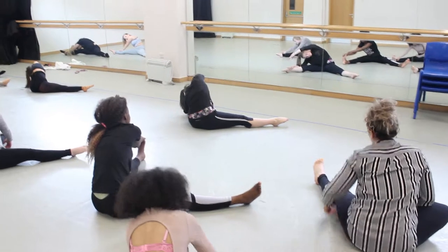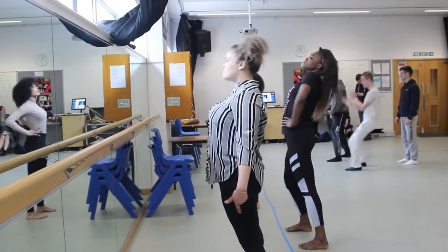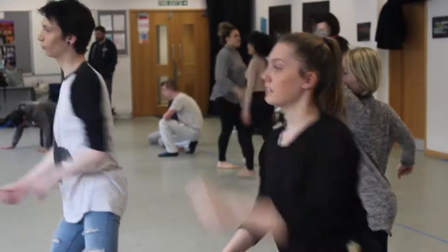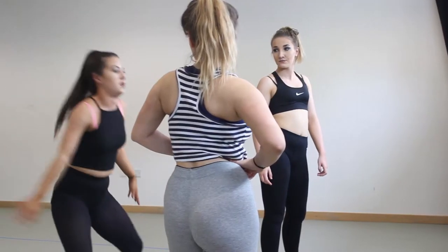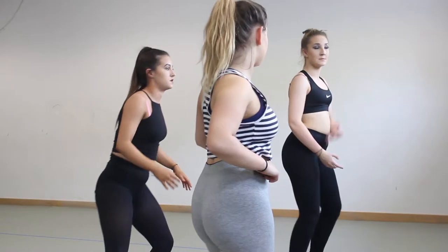The Level 2 dance course is a one-year dance course designed to give students more experience and to prepare them to progress to Level 3. It's a practical-based course with some written elements. The range of styles on the course is a good thing, so students get a wide range of experience in a lot of different aspects of dance.